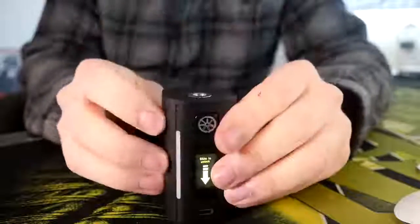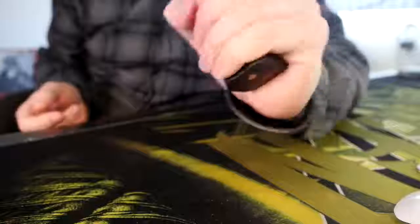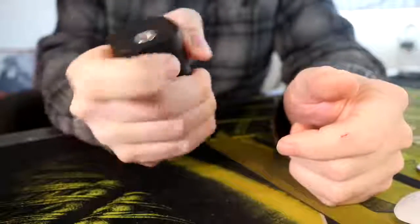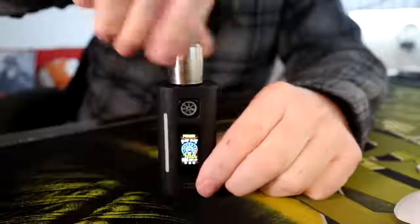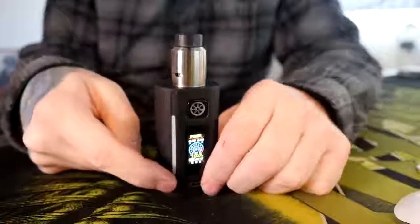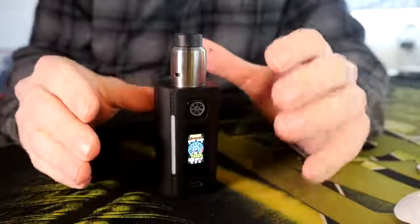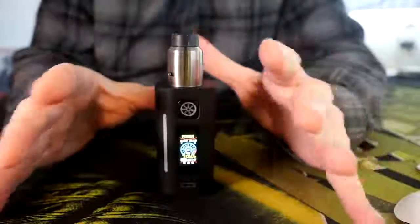Honestly, with this mod and the way that it's shaped, I kind of just grab it and press the button however I'm holding it. This is a mod that I just grip in my hand and hit the button with my finger. It has these LED lights on here, and overall I'm not a huge fan of mods with big bright LEDs all over the place.